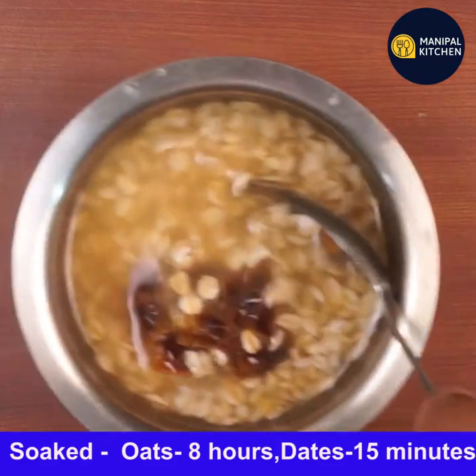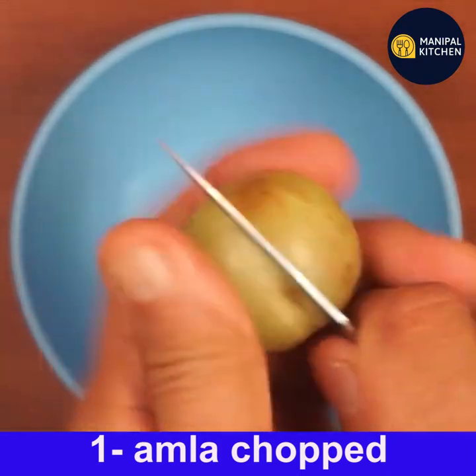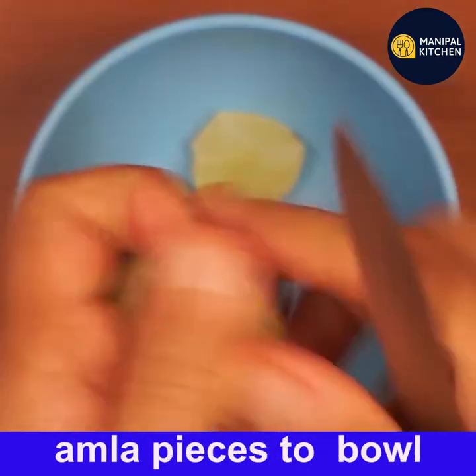It is better to use oats in the morning for breakfast to get the maximum benefits of added fiber and nutrients. First thing in the morning, it is also good for constipation.